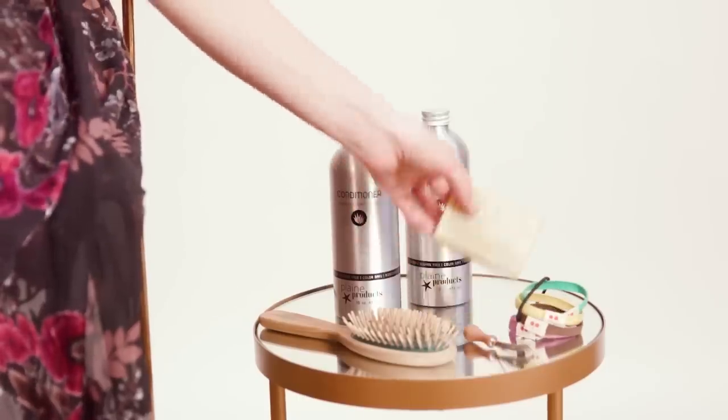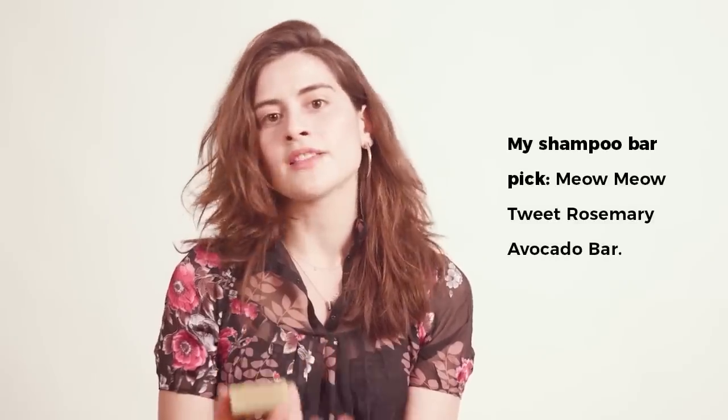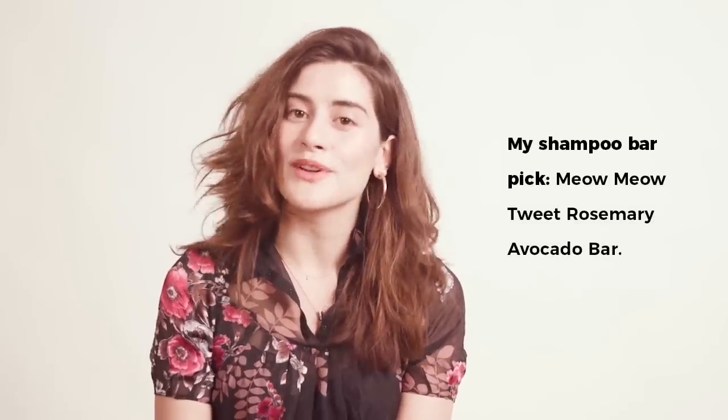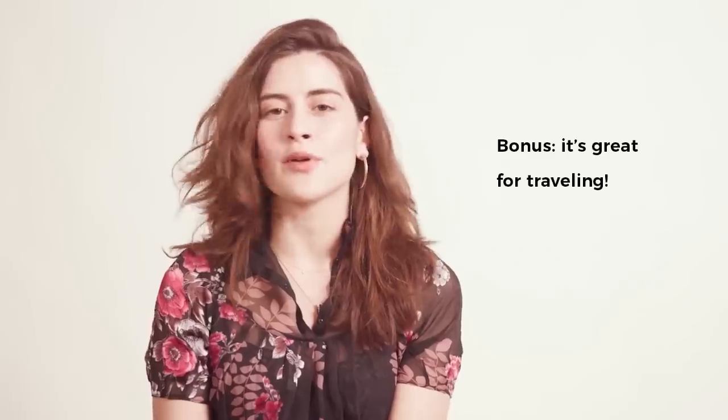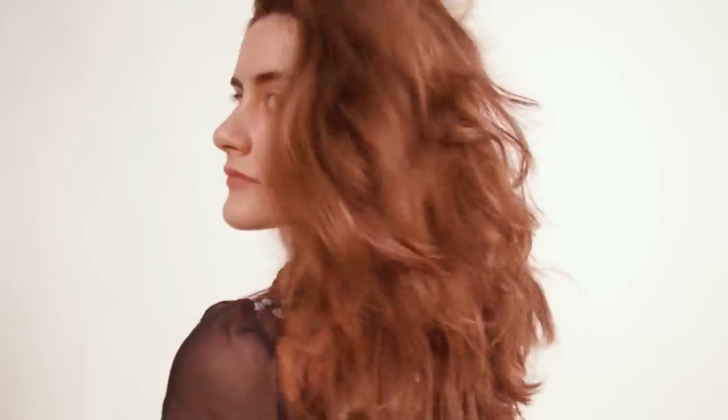The first product I want to talk about is a shampoo bar. What works best for me is a natural handmade shampoo bar because it has more glycerin and it helps to moisturize my hair. Over time my hair really adjusted to it, and what I love most about a shampoo bar is that it's super easy to travel with — I just cut it in half, put it in my travel soap container, and I can wash my hair, body, and face with one soap without making any waste.